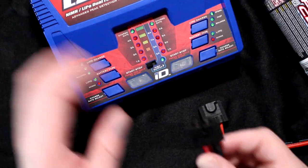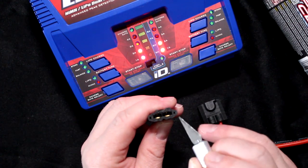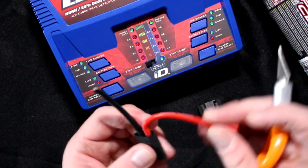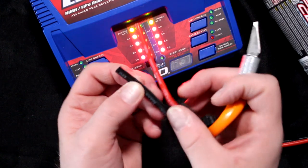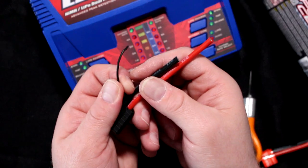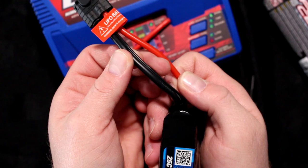The way Traxxas designed their connector: you'll have your two main ports — positive and negative — and you'll see two holes in the corners. This is the balancing port. Our positive wire is normal, and there's a third wire here as well. If I look at this 2S battery, you can see the third wire right here.